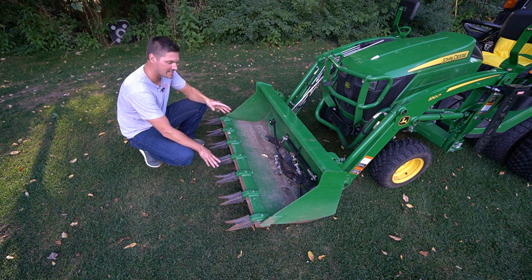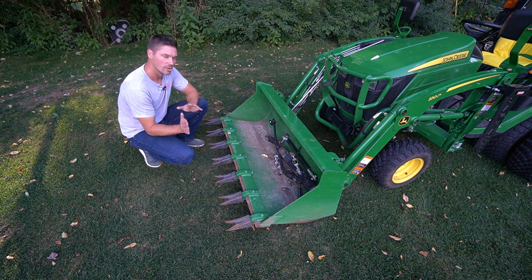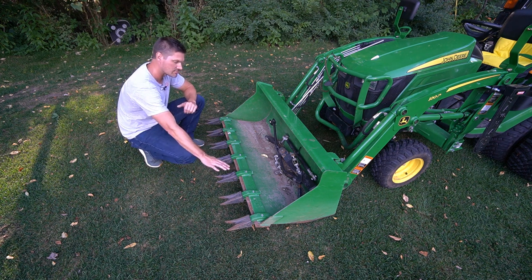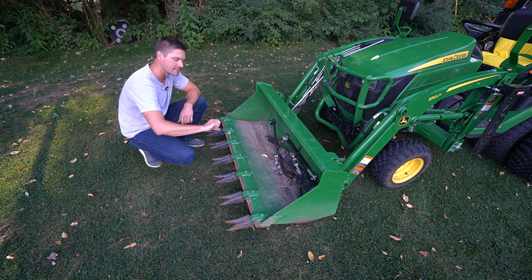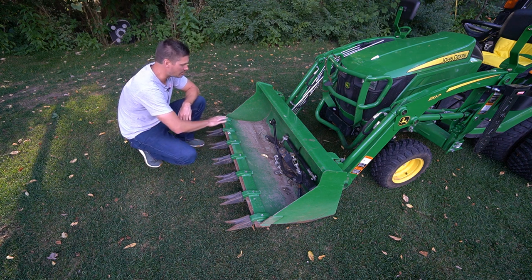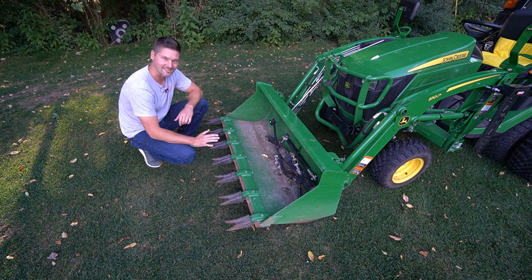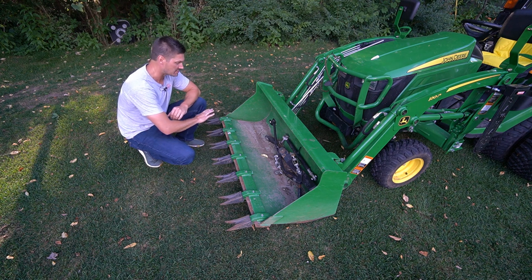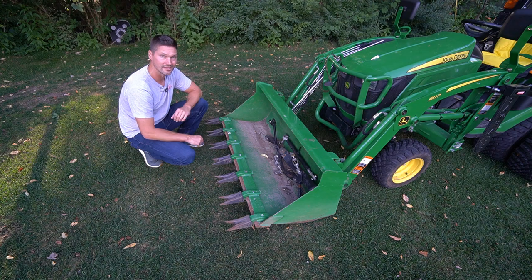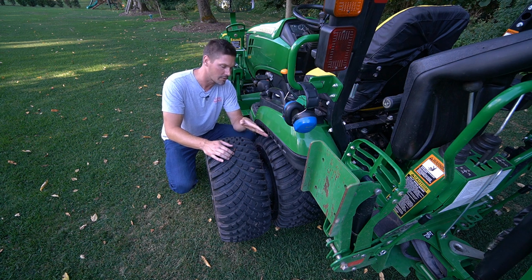I'd be doing you a disservice if I didn't mention the other accessories on here. What you have here is a Heavy Hitch tooth bar with seven tines — it tightens right down, no drilling required, stays rock solid. You get five percent off anything on Heavy Hitch's website with discount code GWT. These tooth bars are a big hit — buy them on their website and they'll ship right to you.